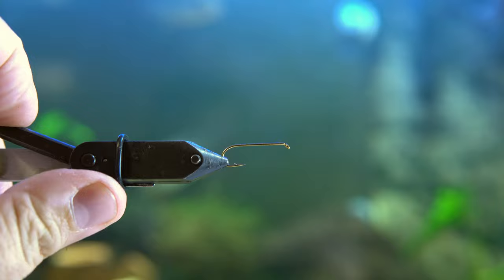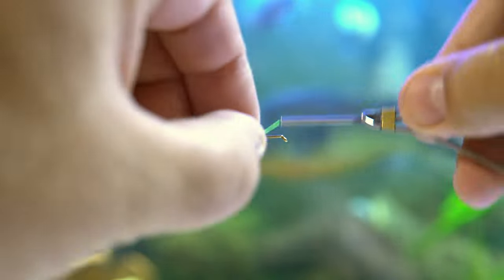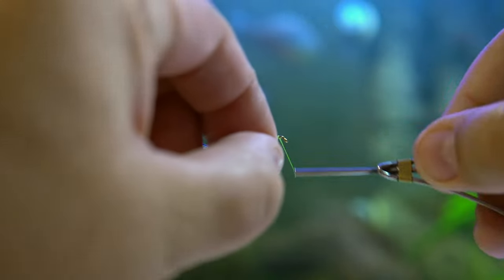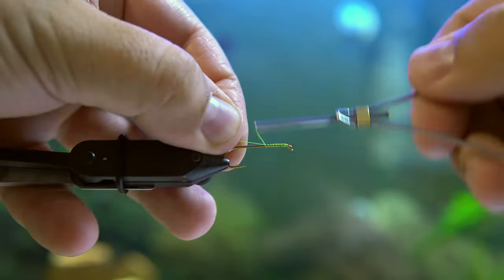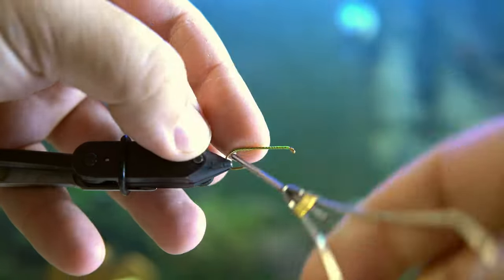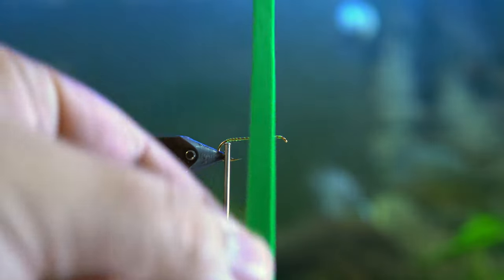I like to use a green thread for this fly because I'm using green foam. Just choose whatever color thread corresponds to the color foam that you're using. The foam that I'm going to use is just from Walmart — it's super cheap. You get a lot of it and you get a lot of different colors too, so you can tie all different kinds of combinations.